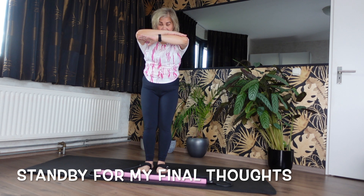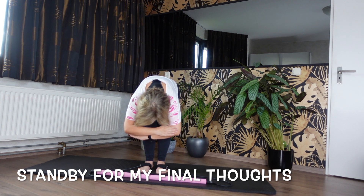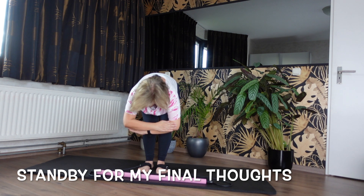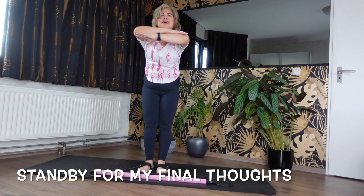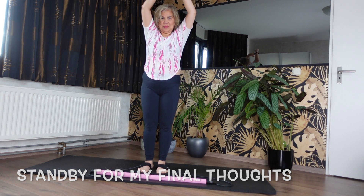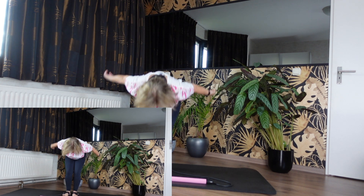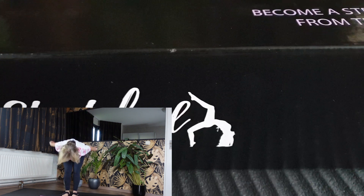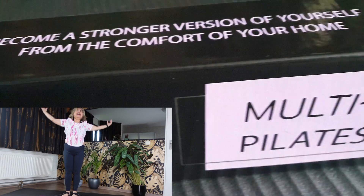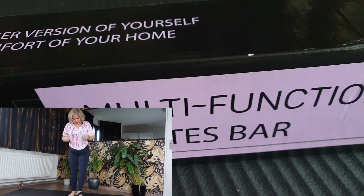Knees soft. We've got this, chin to chest. Roll forwards. Well done. Take an inhale and then roll all the way up. And relax. Just allow your body to smooth out. I loved that today. I hope you loved it too. I hope you felt the challenge.